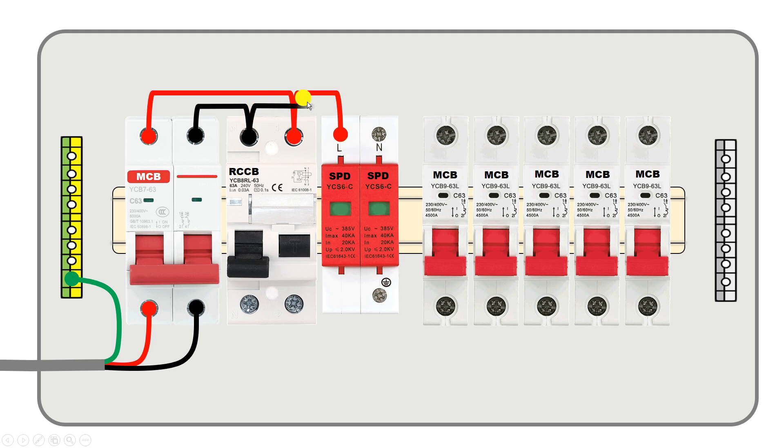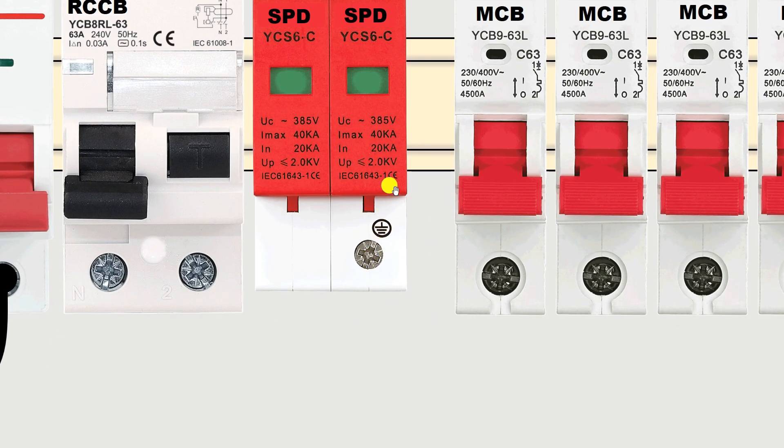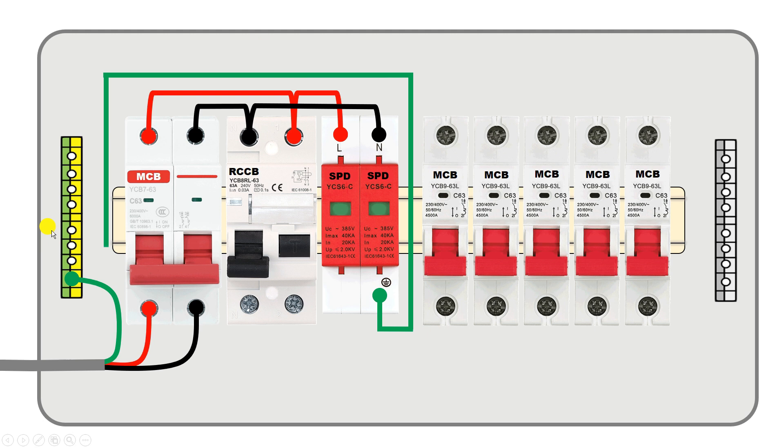From the neutral point take neutral power supply and connect it with the SPD. In this SPD you can also see an earthing symbol — where the earthing symbol is present, connect the earthing wire to that terminal. Connect a wire from this point to the earthing strip here.